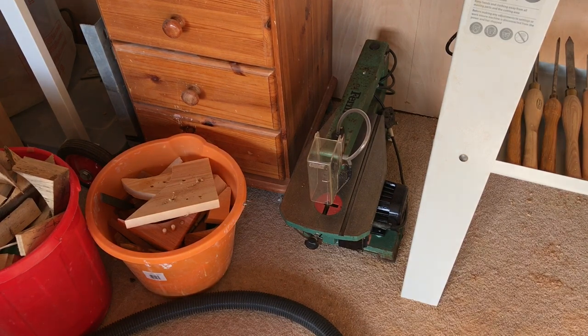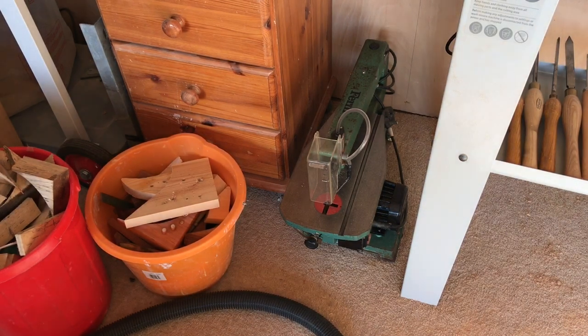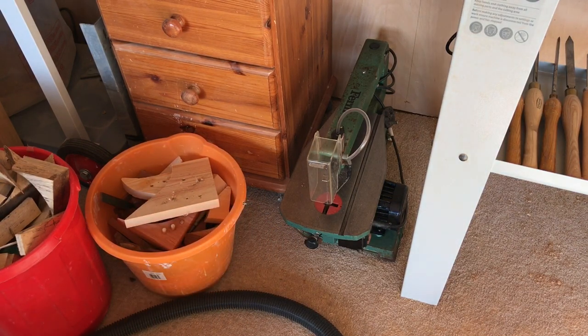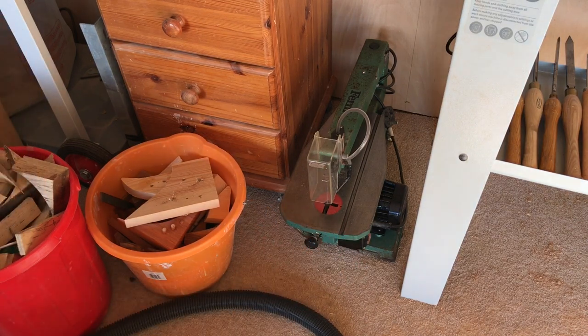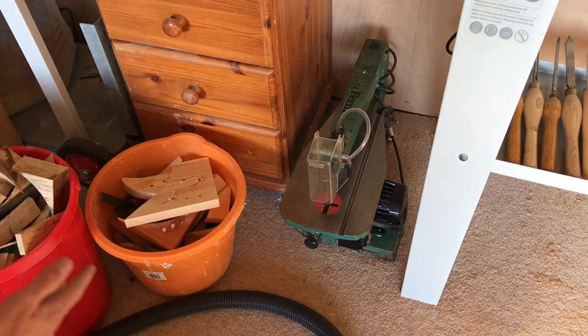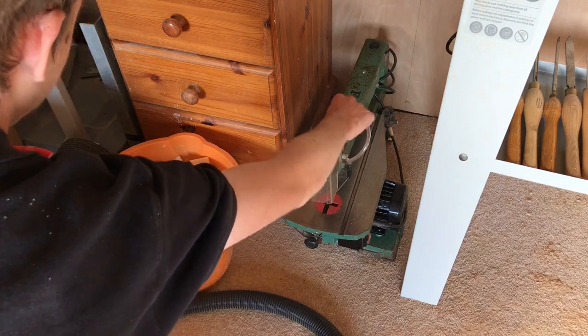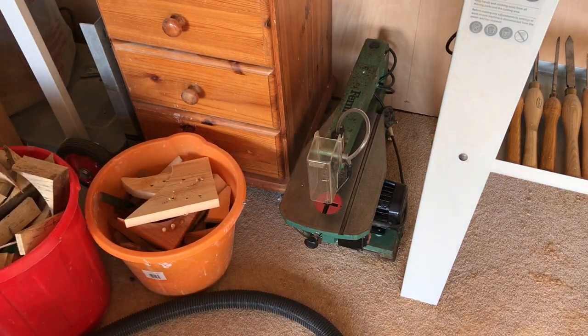Over here we have the Ferm FFZ400N scroll saw that was kindly gifted by the returning woodturner — I'll put a link down below to his Instagram. It was very rusty, but the rust isn't really that big a deal — it was only the bed that was rusty. So I took some sandpaper to that, spent a couple of hours cleaning it, waxed the beds, cleaned it all up, bought some new blades for it, and replaced the hose. I still need to buy a bellows just because the rubber has perished, so it actually works with the dust blower.